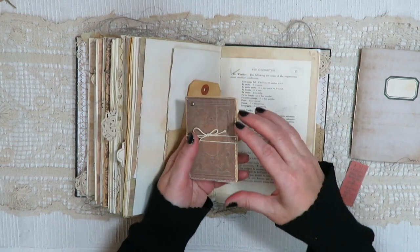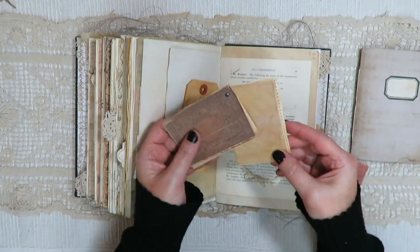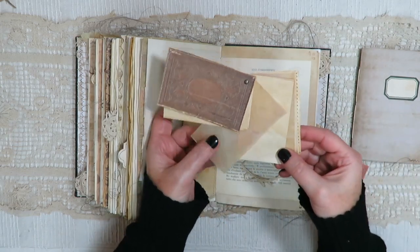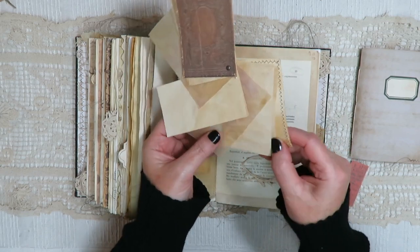Here's a little notebook — maybe she would have carried this with her throughout the day to take notes on things. We've got just some tea-dyed vellum and little pieces of tea-dyed paper. There's actually quite a few pages in this.